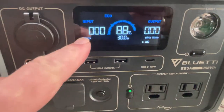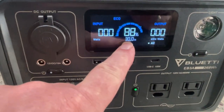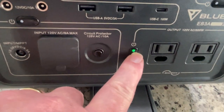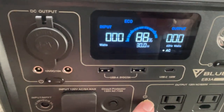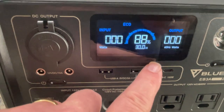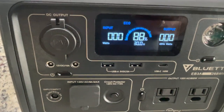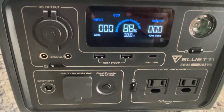Here you can see the display. We're showing no input, no output. It's 88% charged. The DC is on because I've got this light on down here. You can see when I hit that button, the AC comes on and the AC goes off. It's in Eco mode, and we'll talk about that later and show it in the app.